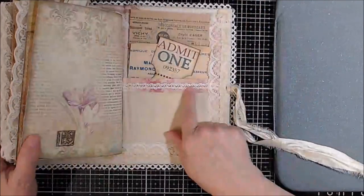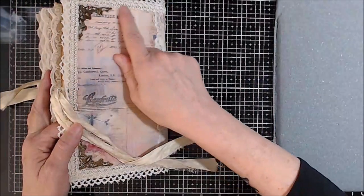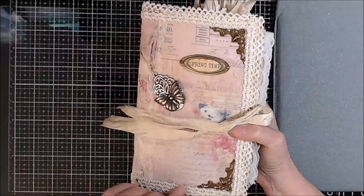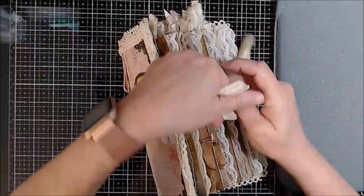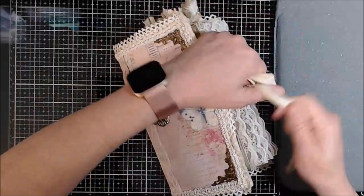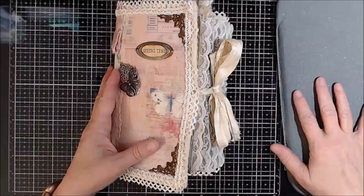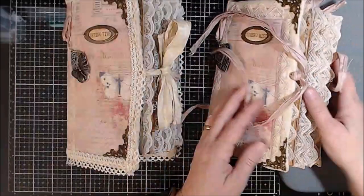Ready to go. I loved the trim on this — this trim here matches the part of the trim that goes around our beautiful journal. Let's see if I can get this bow tied. Here we go — here is Springtime and this one is Spring Mist.